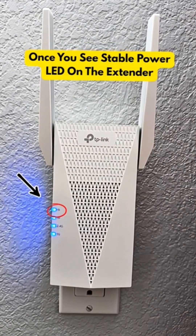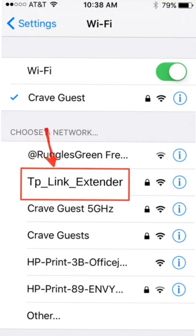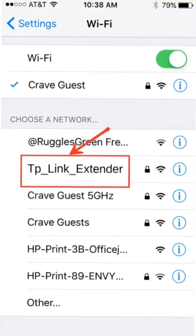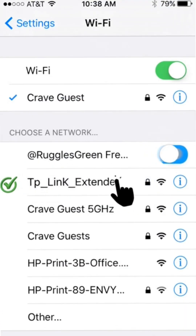Once you see a stable power LED on it, grab your phone or computer and go to the Wi-Fi list. In your Wi-Fi list, you will find a network name showing up as TP-Link_Extender. Simply tap on it and connect to it.